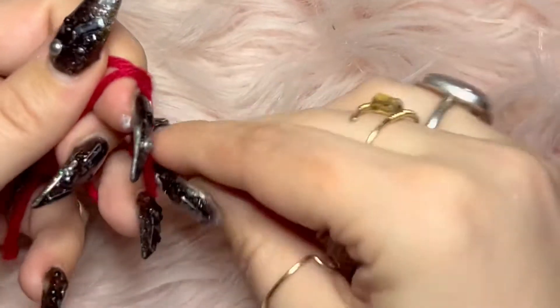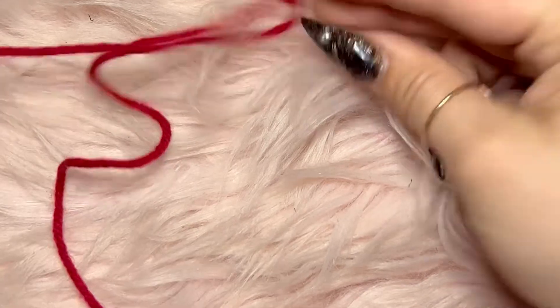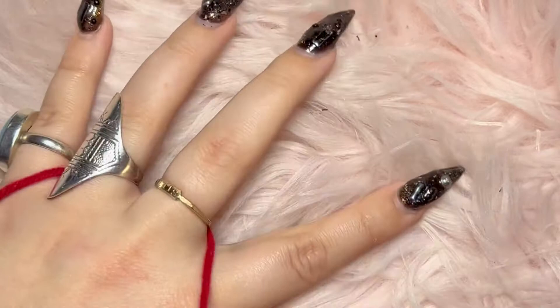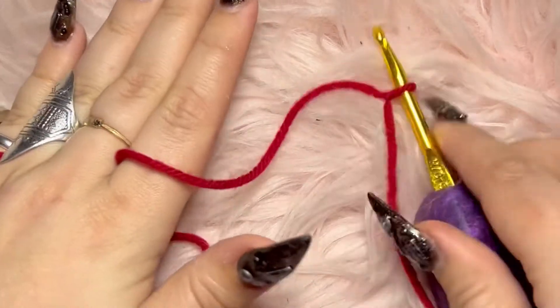The first thing you do for this project is make a slipknot. Basically loop it around your fingers and then draw another loop up through the first one. Put that on your hook and pull it tight. Now for how to hold your yarn — I like to put it over my pinky, under my two middle fingers, and over my index finger. This will help you keep your yarn nice and tense, and the tenser your yarn is, the prettier your crochet will be.